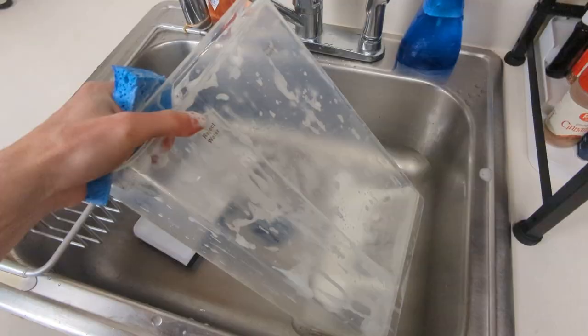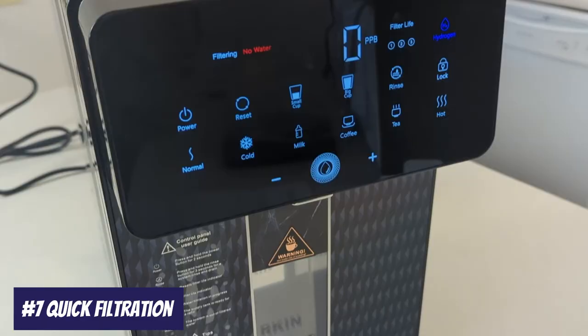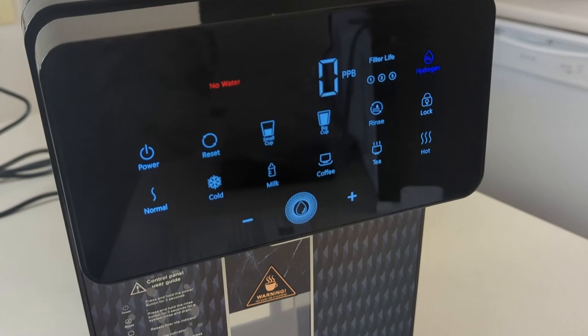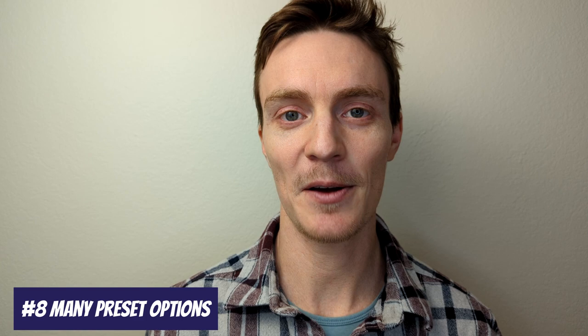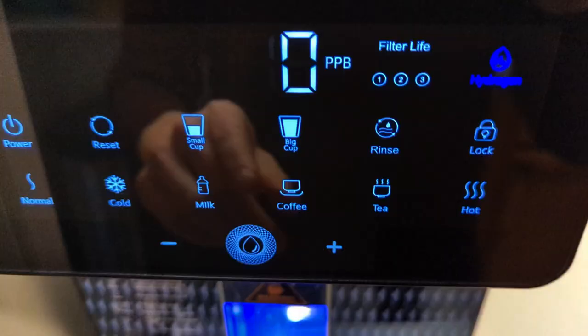You will need to clean the external reservoir, wipe down the outside of the machine, and replace the filters, but that's really it in terms of maintenance. It also filters water really quickly, capable of providing up to 75 gallons of purified water per day. There are a number of preset temperature buttons for specific purposes, including modes for coffee, tea, and milk, as well as different cup sizes and volumes to choose from.